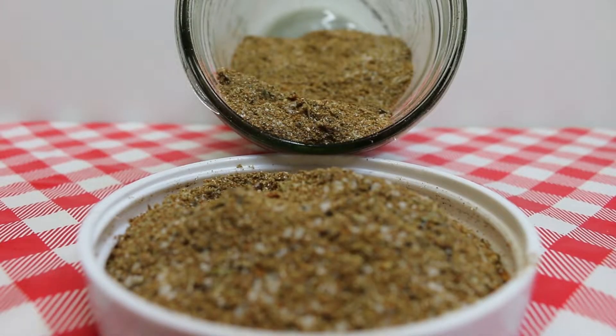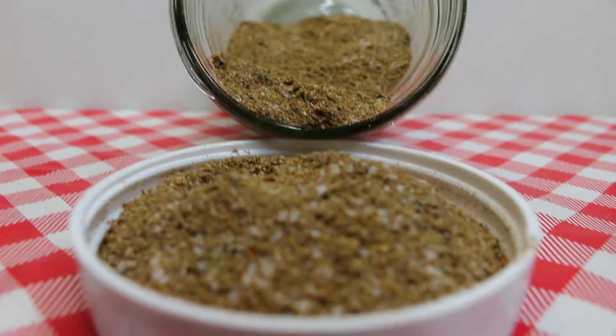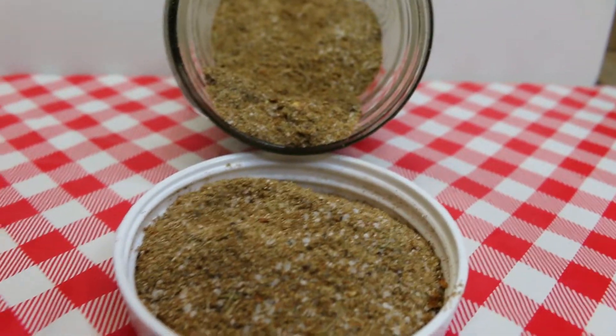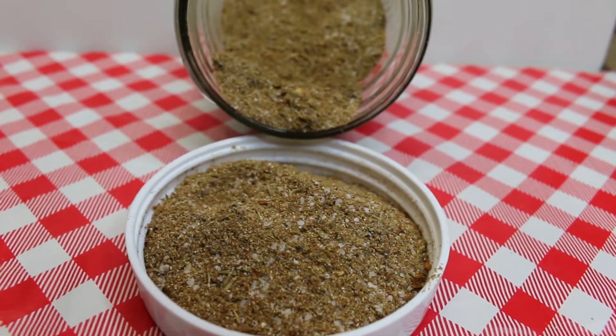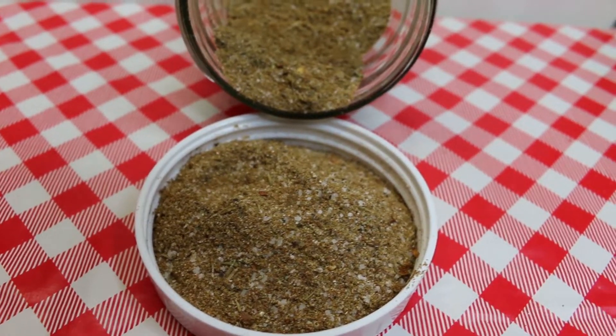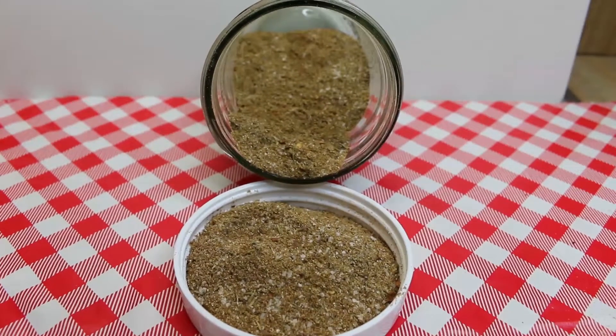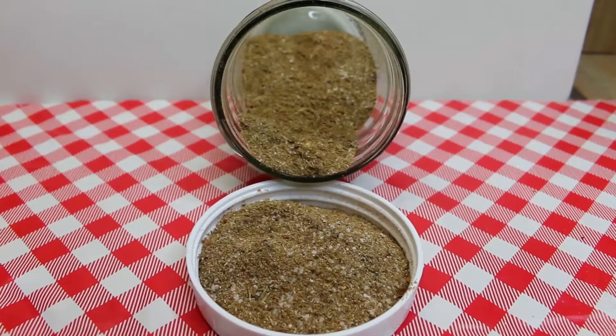Hi everyone, I'm Noreen and welcome back to my kitchen. Today we are going to make this delicious steakhouse style seasoning blend that you're gonna be able to use for all those delicious steaks and roasts that you like to whip up on your grill or in your kitchen. I'm gonna be using this in an upcoming video, so let's go see how this all comes together.